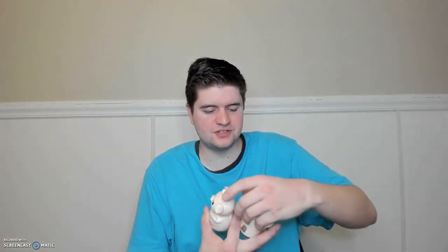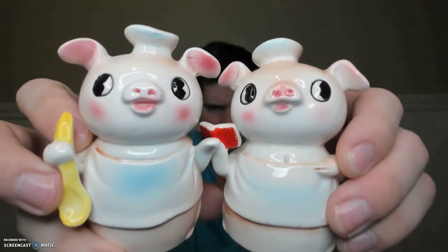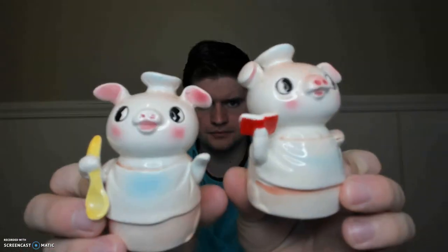From that same Bender Mall, but at a different time, I also got these really cool Commodore piggy salt and pepper shakers. Look at them — aren't they just cute? There is the Commodore stamp right there. I think these were about $6.95.